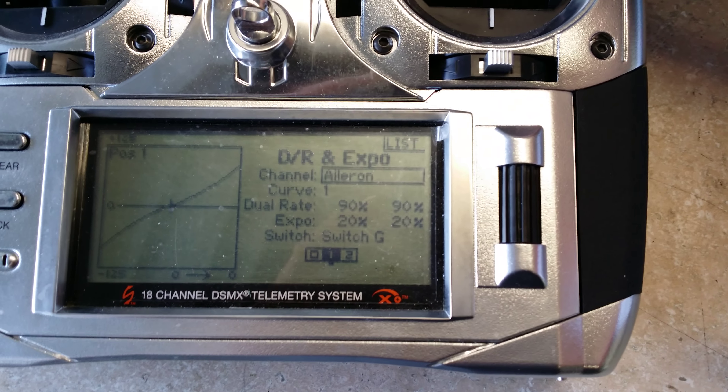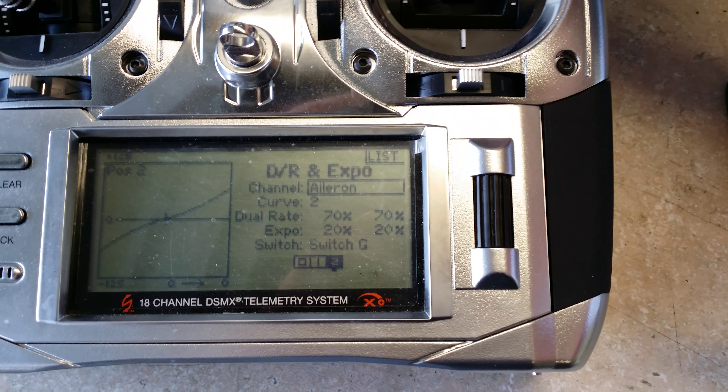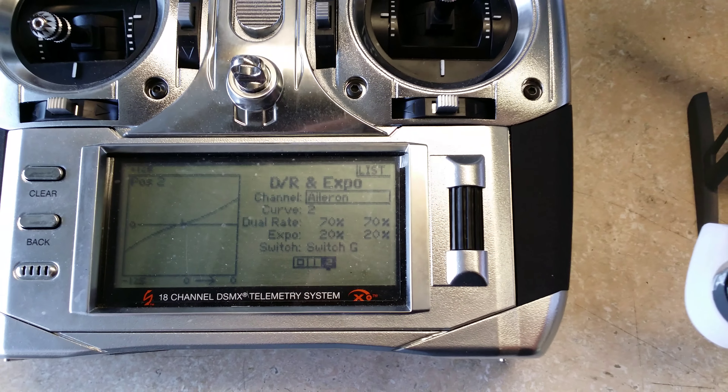If you have it on the other modes, I've just been running about 90 to 20 on dual rate and then 70 to 20 on expo, just to make it a little bit soft around center.